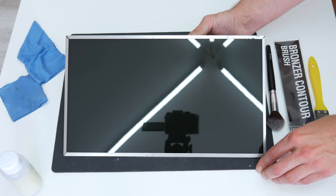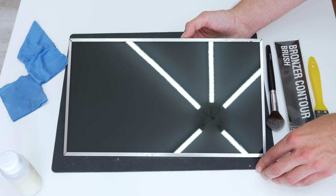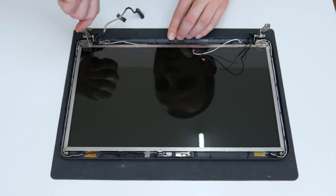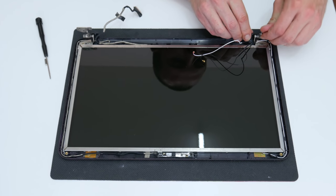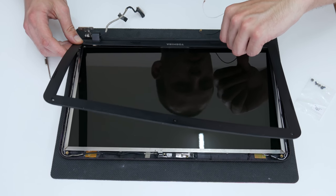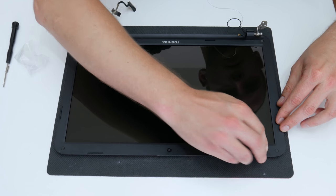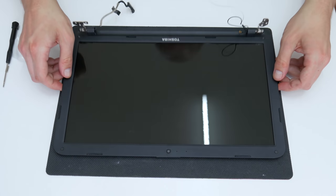Well, the display looks good now. It's not perfect, but it's better than before. Now it's time to assemble the laptop.